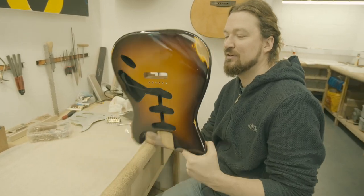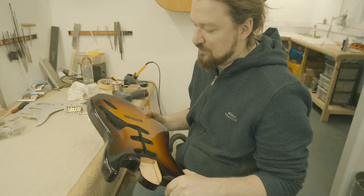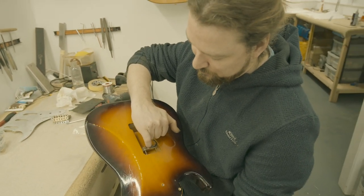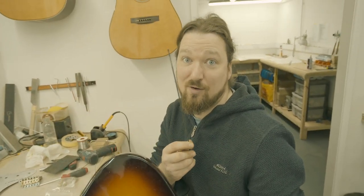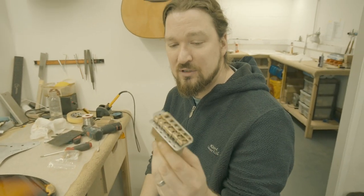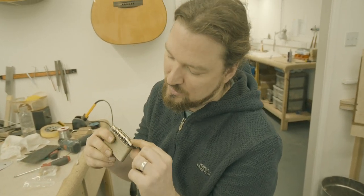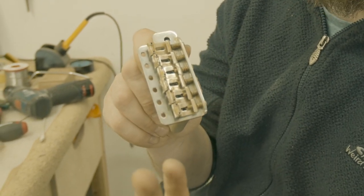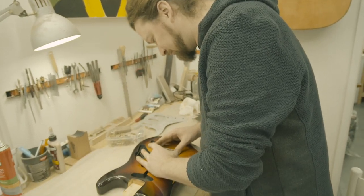Today I'm putting together the body of this 63 model — a Sunburst, the first Sunburst 63 that we've done. I've just painted the shielding paint into the cavity, put a grounding strip in, and the tremolo claw's gone in as well. We get to drill holes with these really long drill bits, which is quite fun. We've aged the tremolo system, so I've just put this back together after it's all been aged. I've just got these ones in with the Atkin logo on the saddle, which we're all very excited about. We're going to screw that on now and check it all lines up to perfection.